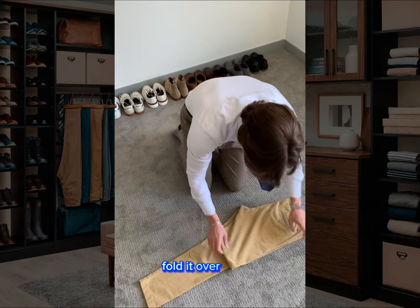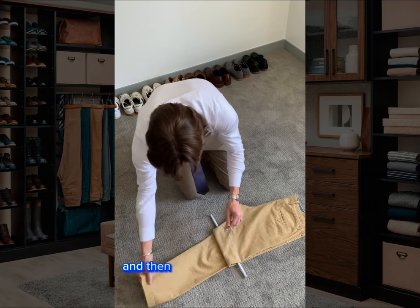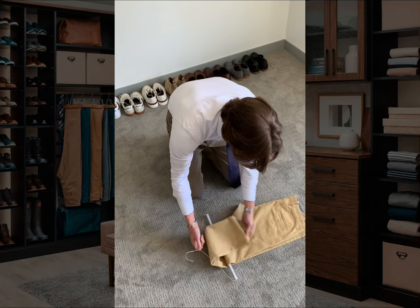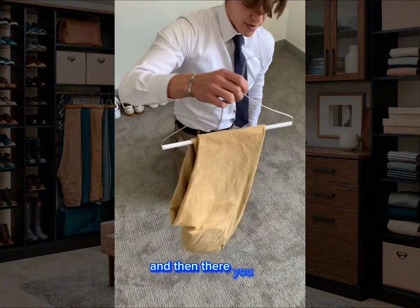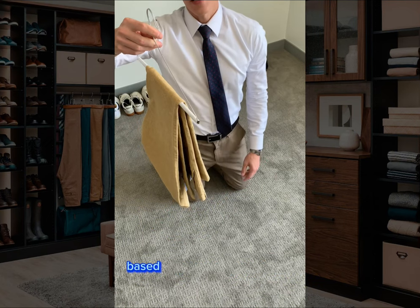Fold it over, line everything up, pull the hanger back to the center, and then take the other pant leg and thread it through so it lines up. Pull it nice and tight so everything stays firm. And there you go — it's hung and it's not going to fall off. It's pretty sturdy because it's now interlocked based on the way you folded it.